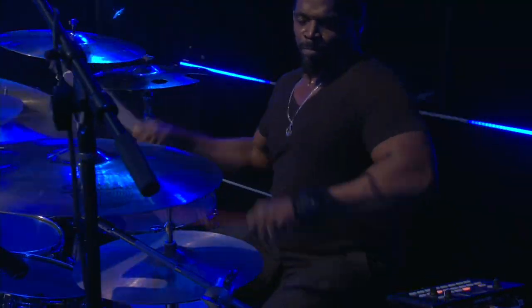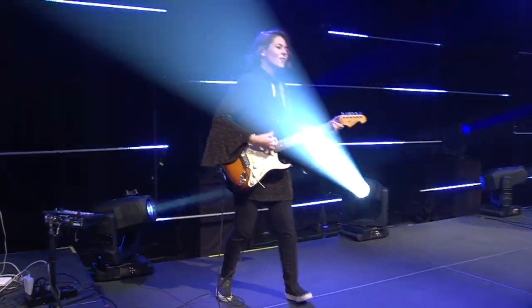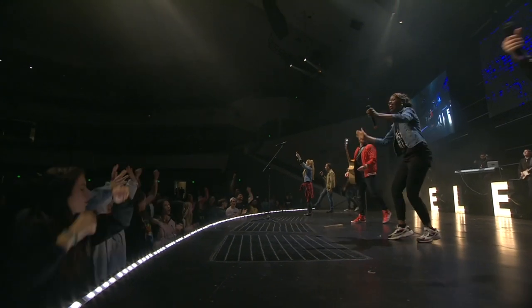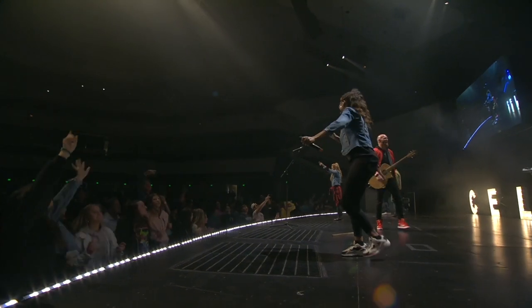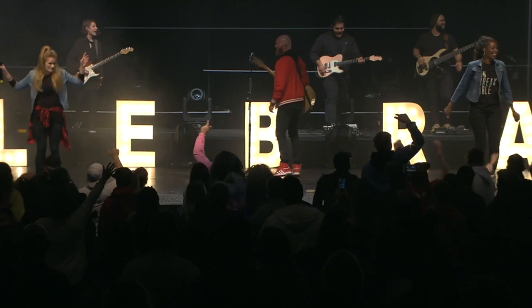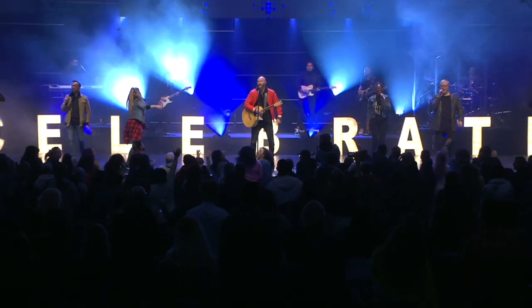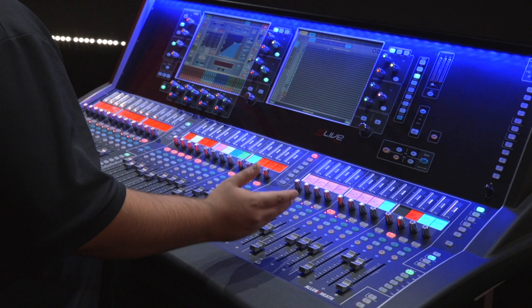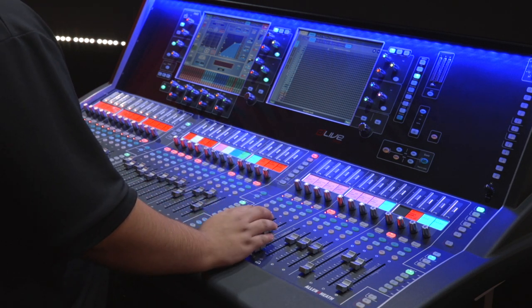Because this event is going to be such a big deal for our church, we really thought it'd be cool if we could have an individual console for every position. It was really important to us to have a really good online mix, especially because we've got a lot of things happening in between different portions of the service online that are separate from what's happening in the house. And a monitor engineer is just really helpful when you're running higher channel counts than normal. The great thing about Allen & Heath is it's so easy to connect multiple consoles together with just a couple cables and a couple cards.